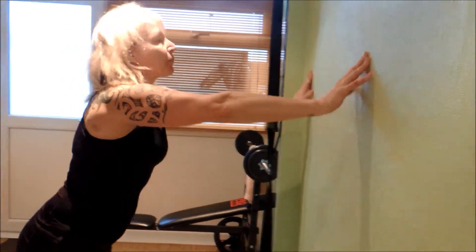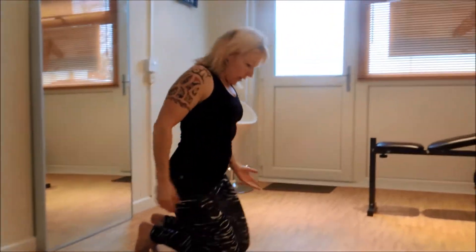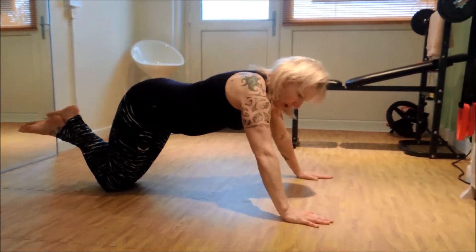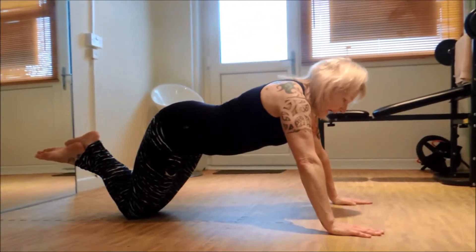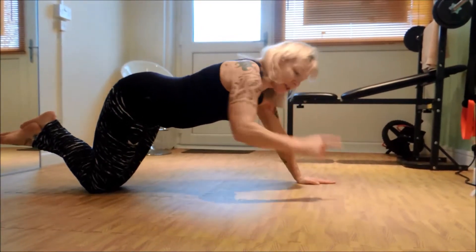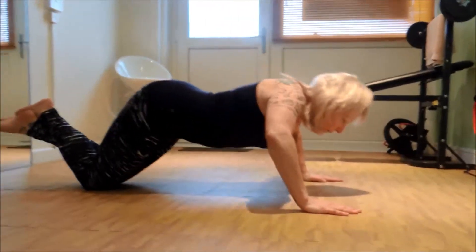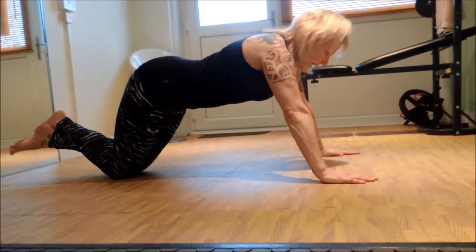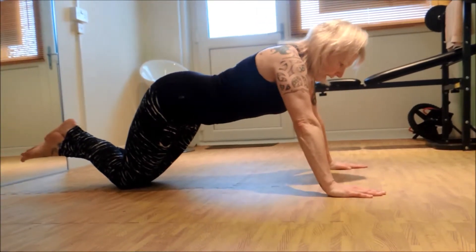For beginners, we can now do a kneeling press-up. Get down on your knees into the press-up position — hands just a little bit wider than your shoulders, facing forward. As you bend your arms, your elbows go outward and you push your nose down to a point on the floor, trying to touch the floor with your nose, then coming back up. Keep those abs engaged and your back straight.